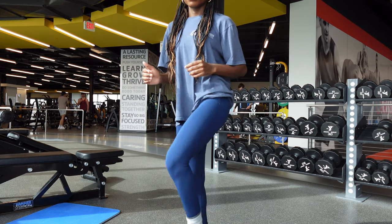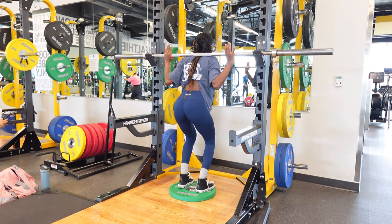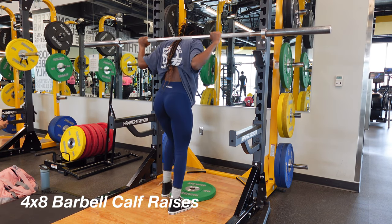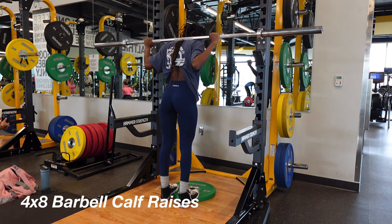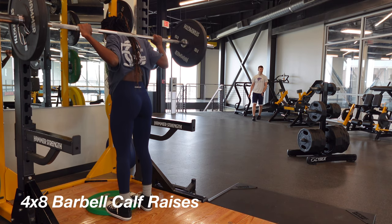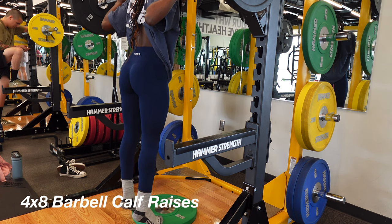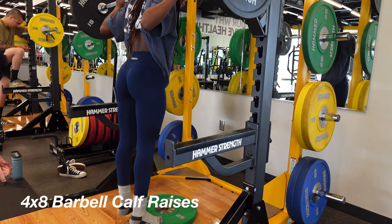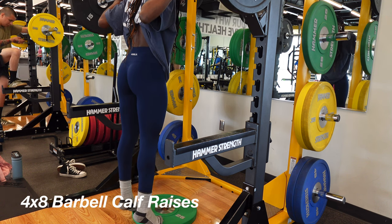We're moving on to our first exercise: calf raises. Always start off with a barbell by itself and then increase your weight as you go. All I'm doing here is stepping onto my toes and slowly coming back down on my heels. I add weight as I progress, so make sure you're adding weight. Go slow and controlled because it's all about the mind-muscle connection here.